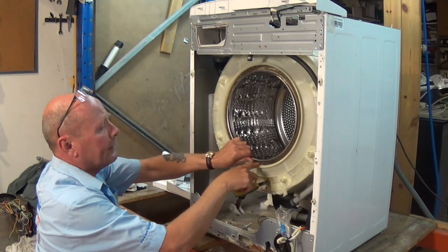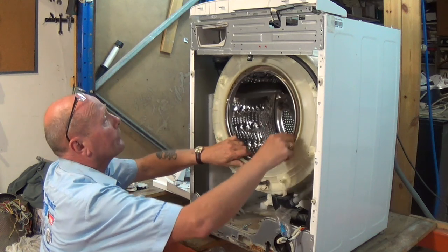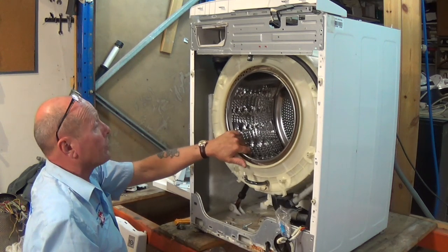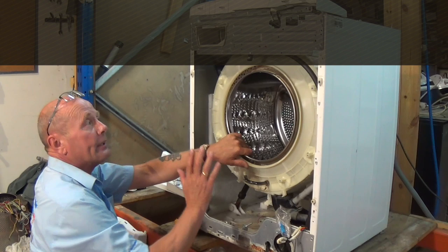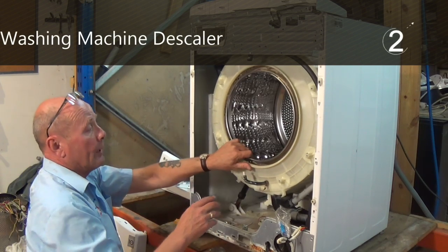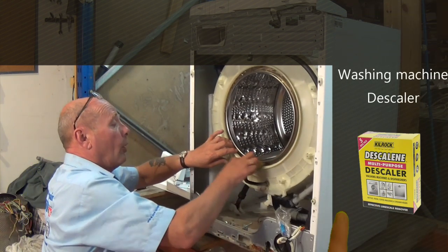As you can see — I'll zoom in on this — we have a lot of calcification taking place on the drum. It's worth using some descalers or washing machine cleaning tablets to clean out the inside of the machine. You don't need to do it often; once every few months will be fine, but it will help the lifespan of the machine.